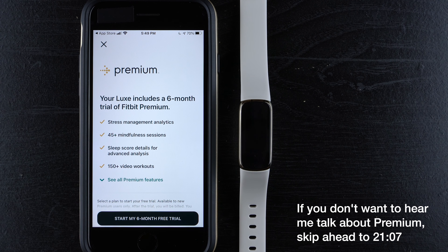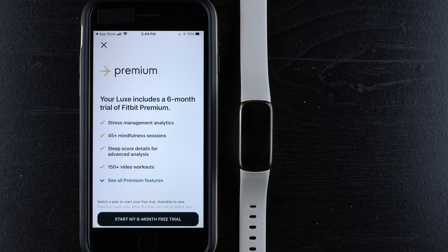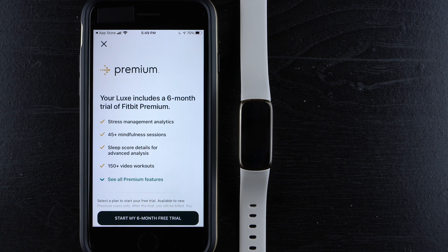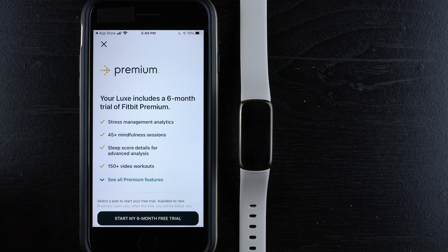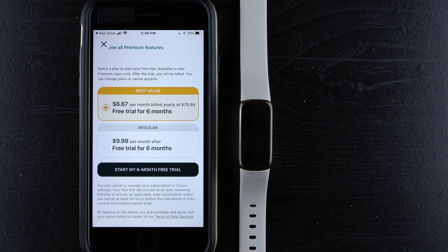There's a call to action for a Fitbit Premium free trial. It's not totally clear what's different between premium and non-premium. Personally I think premium is not totally necessary — it depends on what you want from your device and you can do perfectly fine without it. I'm going to use the Luxe without premium to show people what you get, and I'll do a separate video where I upgrade to premium. If you want to start a free trial, you can initiate it here.